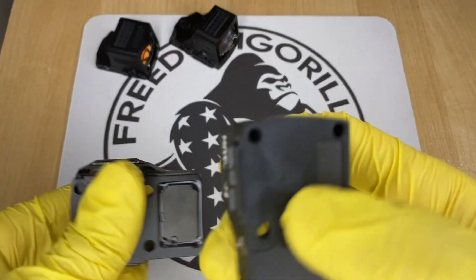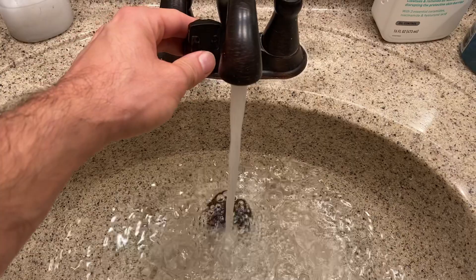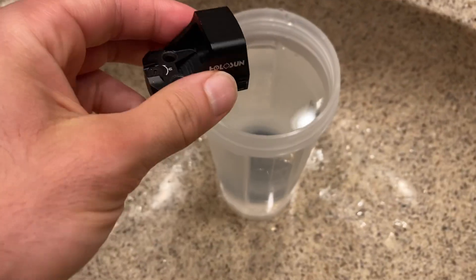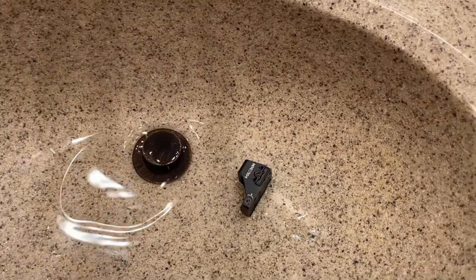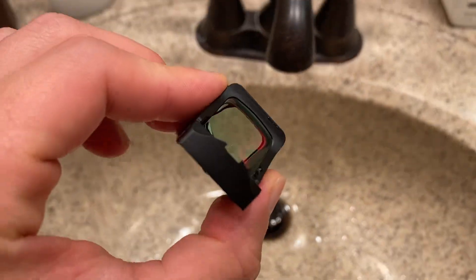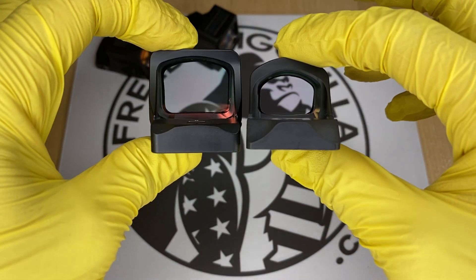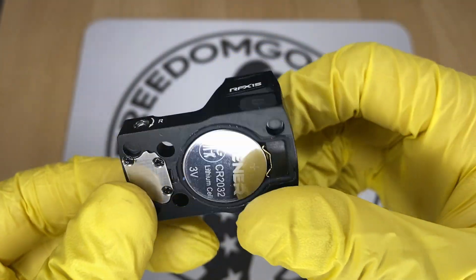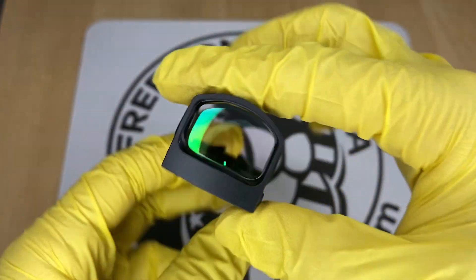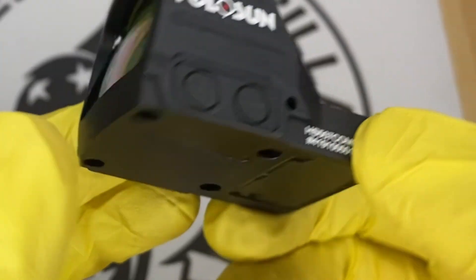Another thing these Holosun optics all share is a really good waterproof rating. They're fully sealed units, which means the battery is inside the unit. The majority of them have IP67 waterproof ratings, and some even have IPX8 ratings. Compare this to other optics on the market, which usually have an exposed battery on the bottom and lesser waterproof ratings. These Holosun units are fully enclosed, so you could put the optic underwater without worrying about any shorting out.